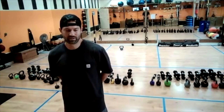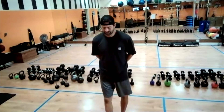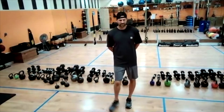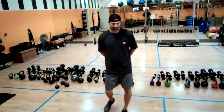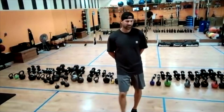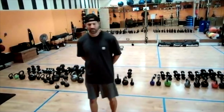Come on, come on, almost there. In 20, 19, 18, 17, 16, 15, 14, 13, 12, 11. Last 10 seconds — there's 10, 9, 8, 7, 6, 5, 4, 3, 2, and 1.